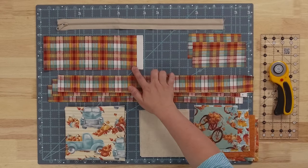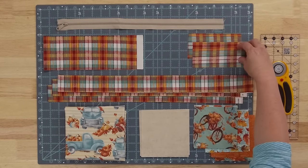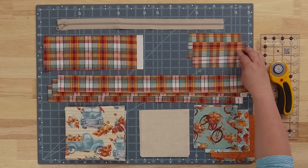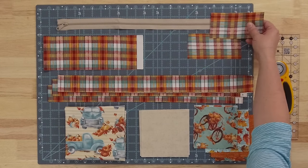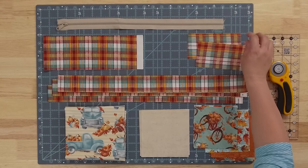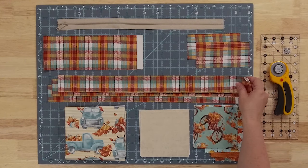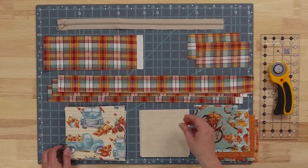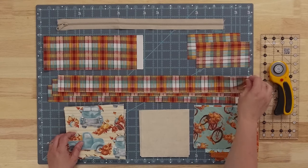We have a strip here that's going to be the flap that covers up our zipper. And then in this particular pattern, because we're creating a flanged pillow, we're going to use this fabric to add to the ends of our zipper to make it longer without the zipper getting into our flange. And then this will be our little flange piece on the front of our pillow — two inches wide by the width of the fabric, and I have three of them.